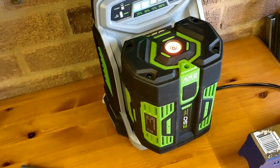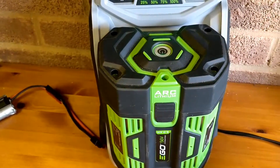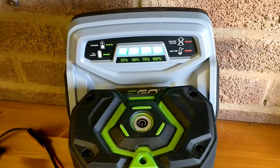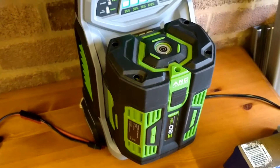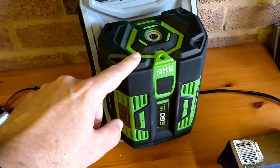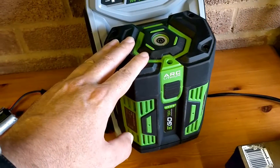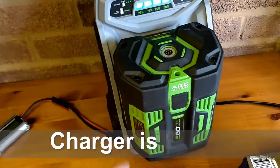This charge is super quick — that was 25% full and it only took about 20 minutes to charge from about 25 to 50% full. It's forced air cooled as well. You can get the 7.5 amp hour version of this one now — I just looked on Amazon for £269. So that's 56 volts, 7.5 amp hour.